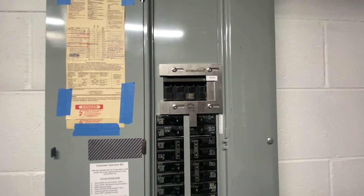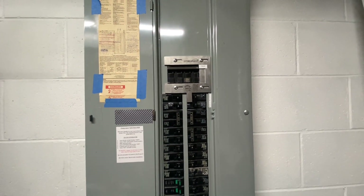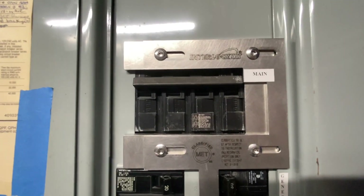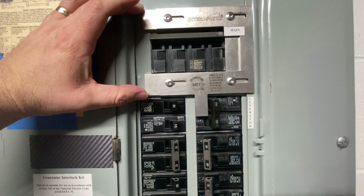Hello everybody, I just wanted to come on here and show what I do in my house for backup power. I actually have a generator interlock kit set up on my panel, and basically the long and short of it: